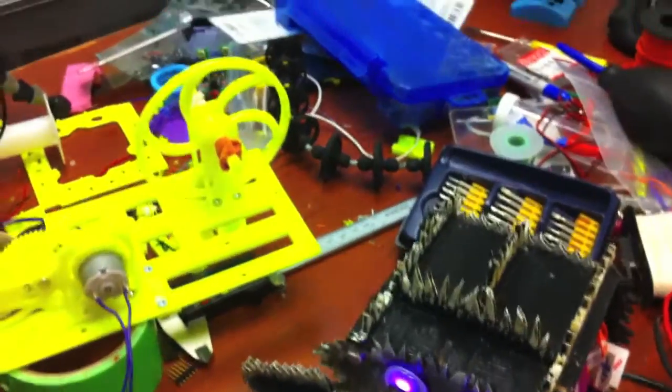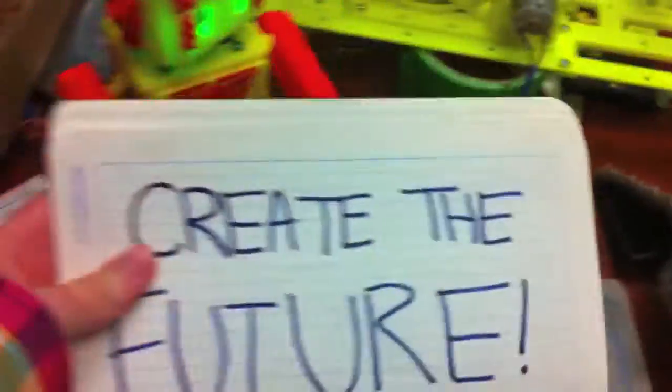So I hope you'll be able to join me and learn about how to create the future.